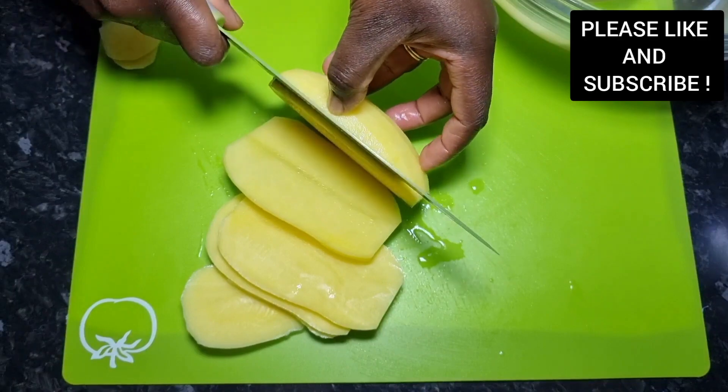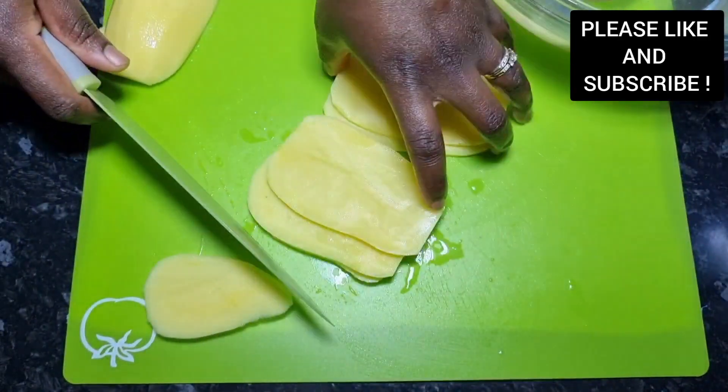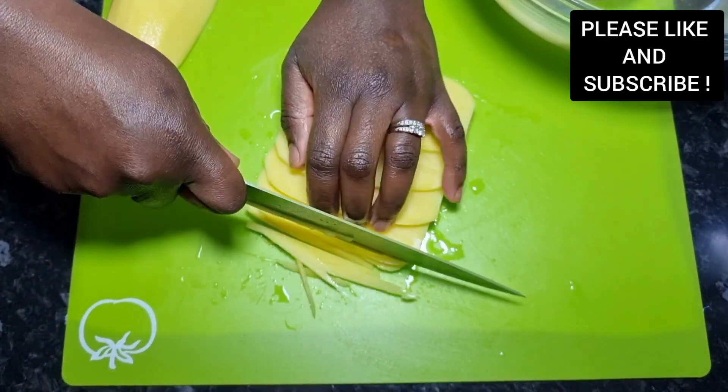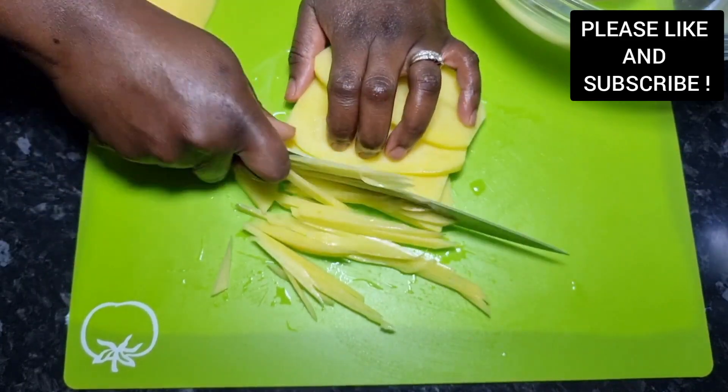To start with our potato stir fry, we have our potato here which has been peeled and washed. I just cut it into thin slices and now you're gonna slice it into straw sizes — make it like noodles. This recipe is very easy, quick and delicious.